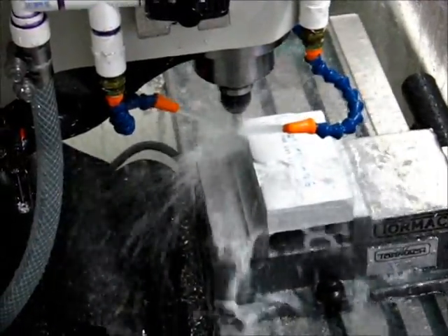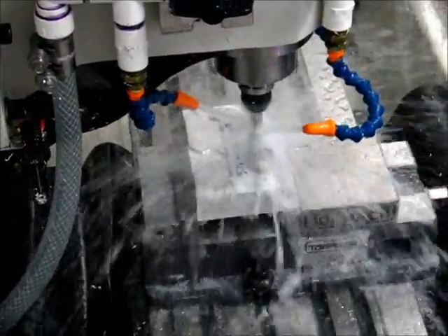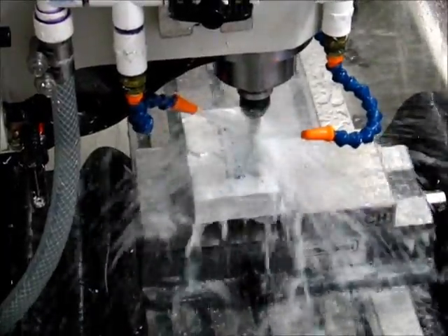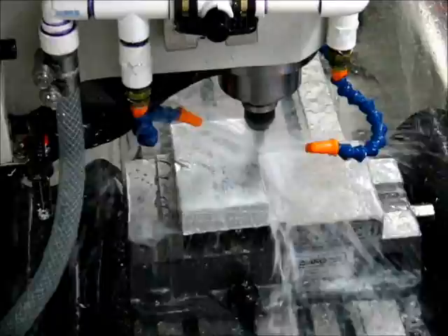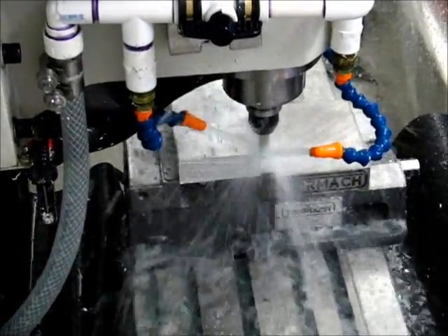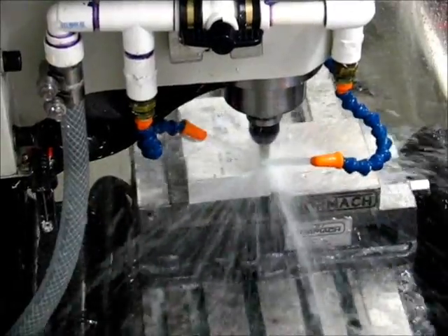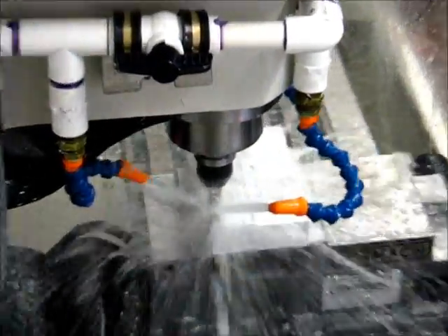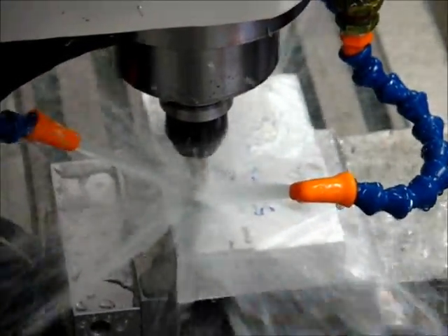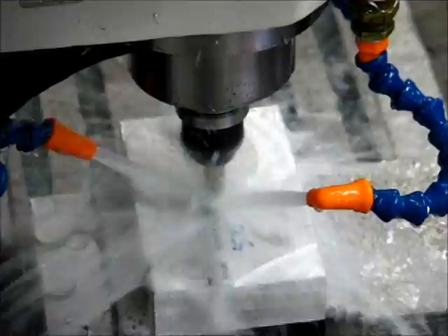The part's running now. As anticipated, the cut is very light. I put an optional stop in between the roughing portion and the finishing portion just so I can take a look at it. The width of cut is 375 thousandths, depth of cut is 100 thousandths, spindle speed is 2800 RPM, and feed rate is 25 inches per minute.